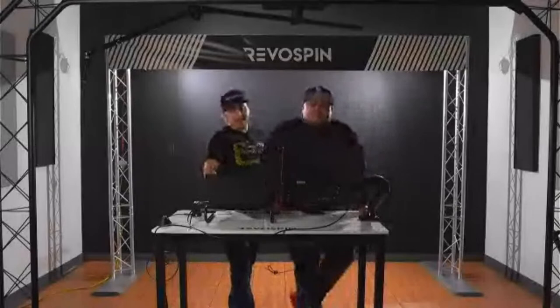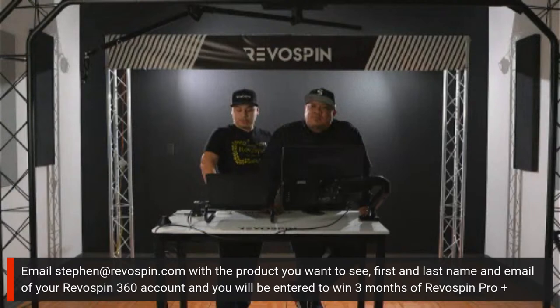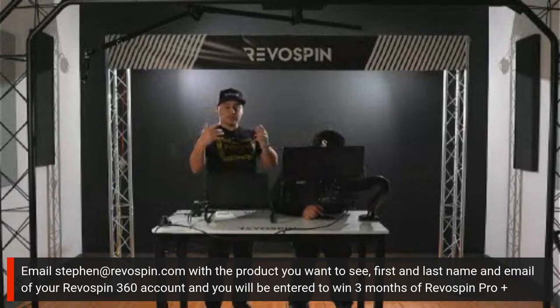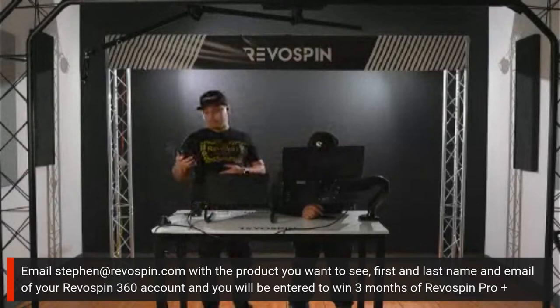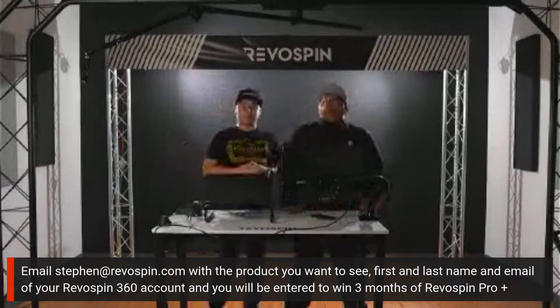Welcome everybody to the Wednesday Revo Spin webinar. My name is Steven, and I'm Boyette. Today is the Product Pro and Pro Plus giveaway. We have the Sky 360 right here above us, ready to demonstrate. For the giveaway, go ahead and email the product you would like us to demonstrate in the live. We already have a couple names on the wheel.